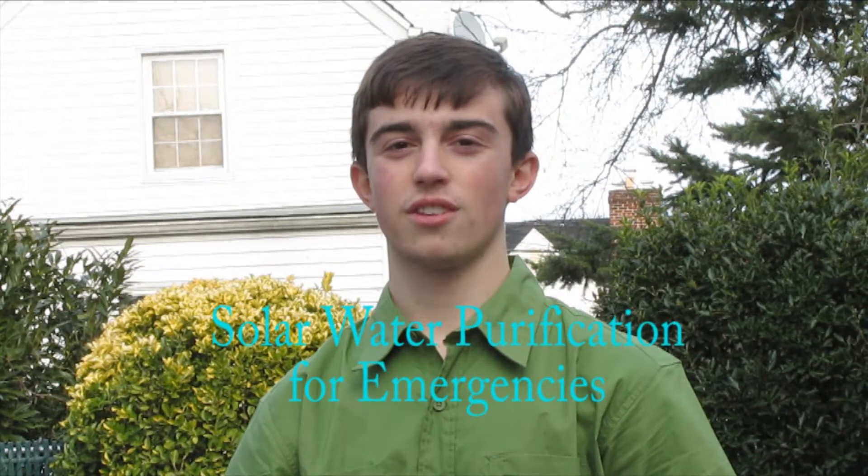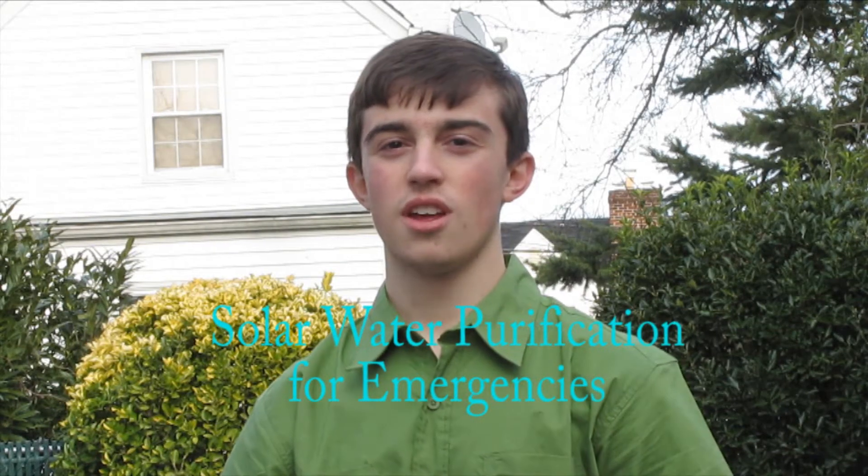Hello, I'm Robert Myrick. For my science fair project this year, I did solar water purification. This is the killing of all bacteria using only energy from the sun's rays.